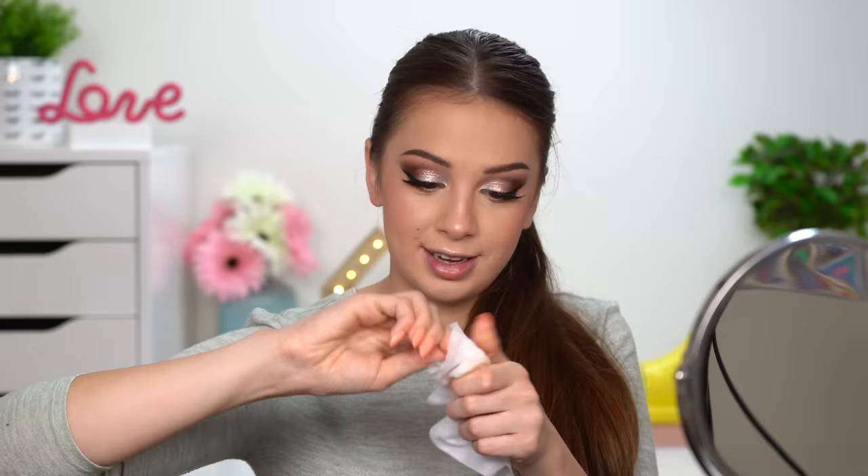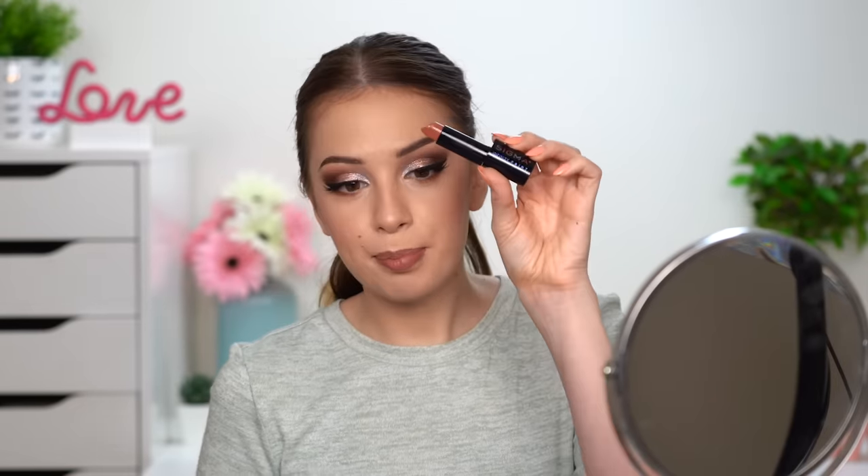I'll go ahead and spray my face with some setting spray to tone down my highlighter and lock everything in place. While it's still wet I'm pressing my sponge on the highlighter to make it look more natural. Next I'll line my lips using a lip pencil by Motifs in the shade Truffle. For my lipstick today I'm going with the Sigma Infinity Point Lipstick — the shade is very nice. I thought it was a little dark so I added a lighter shade just in the center of my lips.